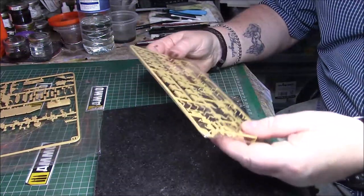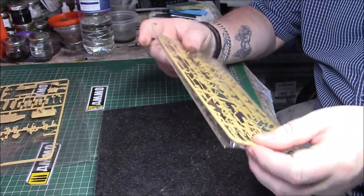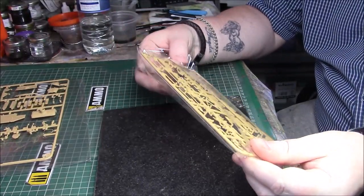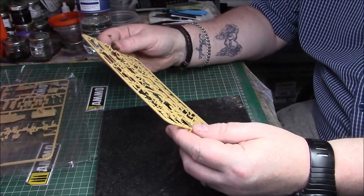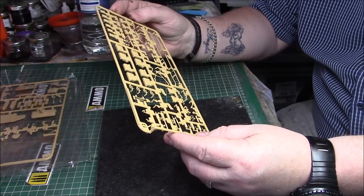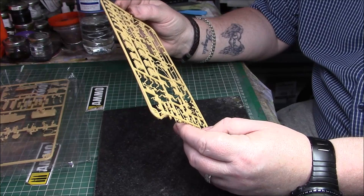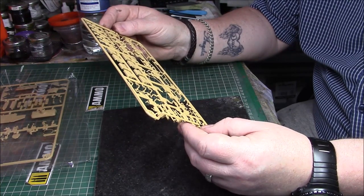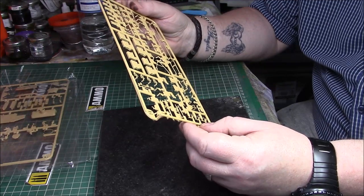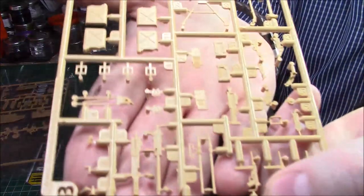Quite a bit of plastic to cut, and we have the pioneer tools on the sprue. We have another 30 cal and a 50 cal which is slide-moulded as well, and a few grease guns, ammo cans, ammo boxes, shovels, picks - the usual sort of fare but really, really nice. We have two different kinds of barrel for the 50 cal, and the machine gun belt for the 50 cal to be fed in, and the breech - really, really nice.